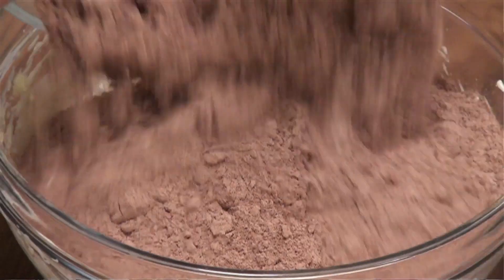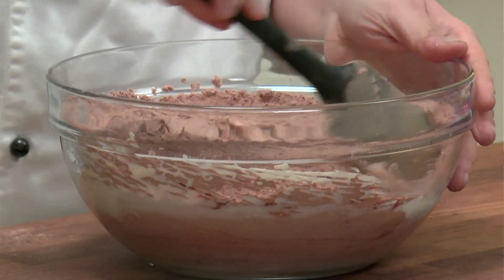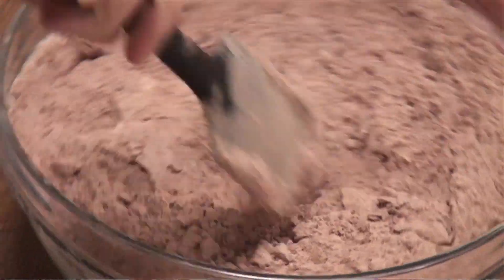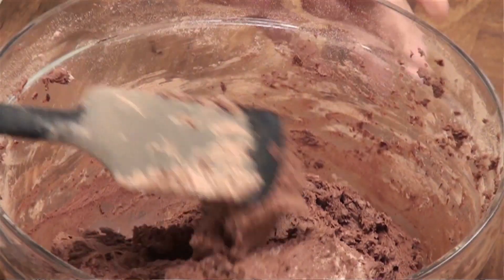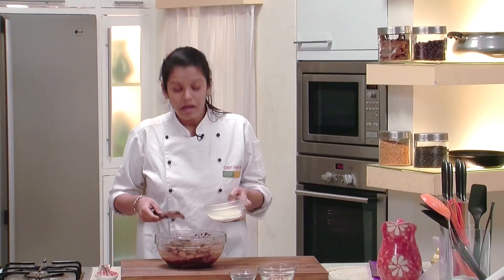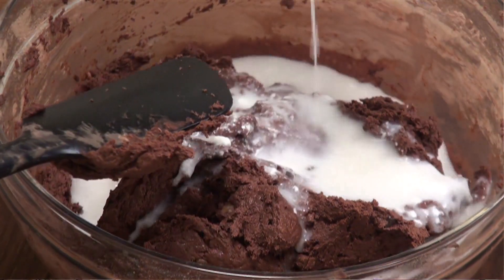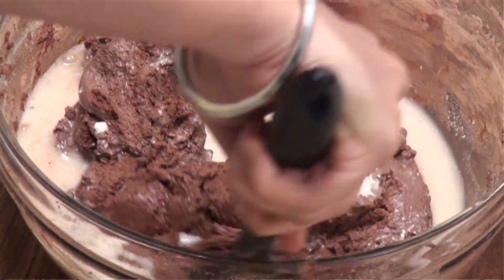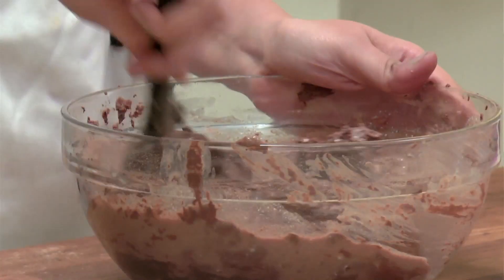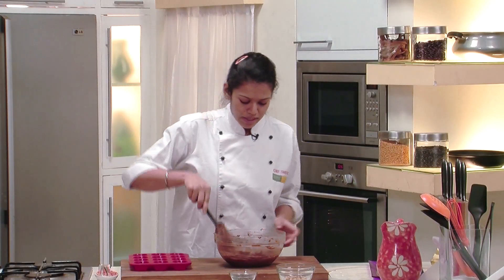Once that is done, we will add the flour and cocoa powder mixture to the butter and condensed milk mixture and with the help of a spatula we will fold it properly. Now this mixture is ready, so it's time to add some buttermilk to it and mix it in. Now the brownie batter is ready.